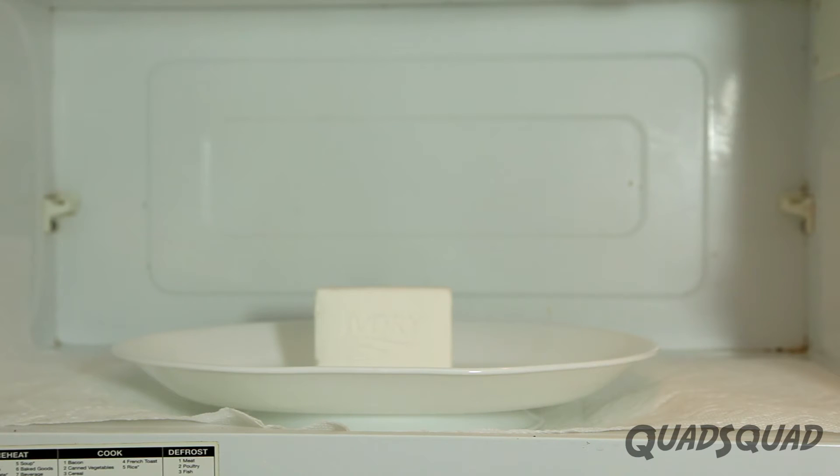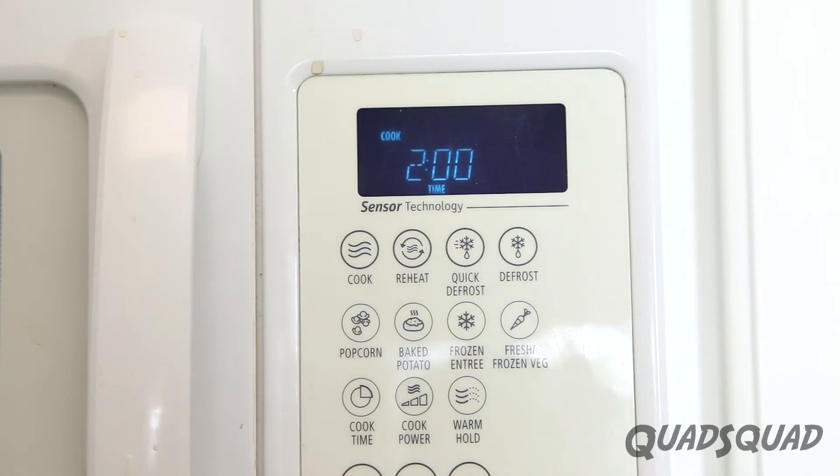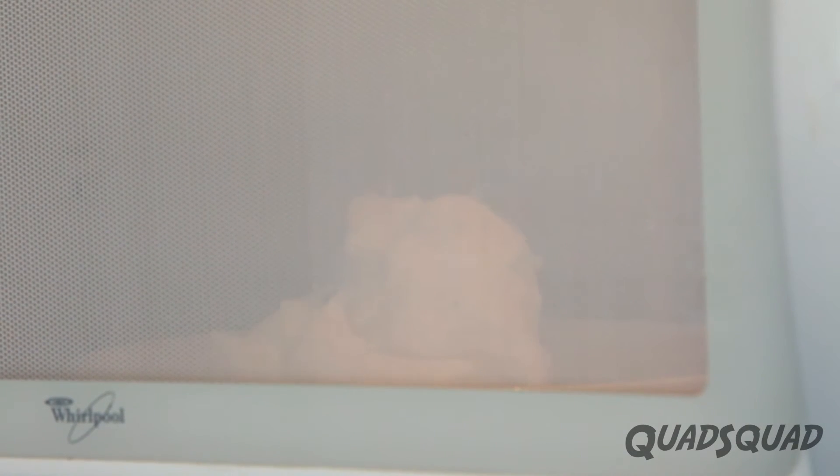Here's what we did for our experiment. We put a bar of Ivory soap in the microwave for two minutes. Watch what happens. Whoa! This is so cool!